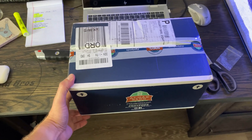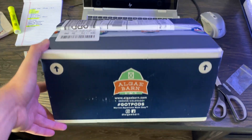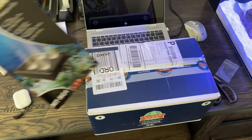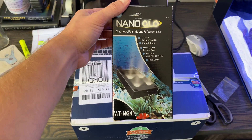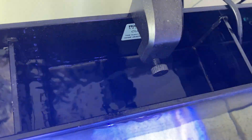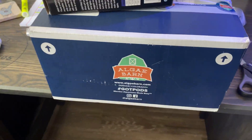All right, so the last thing I need to set up is the refugium. I did finally just get my Algae Barn shipment — it is the refugium starter pack. I will be using the Nano Glow refugium light. I did initially put the activated carbon and coarse sponge in the middle compartment until I got the refugium.